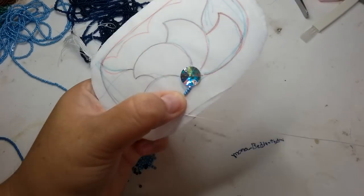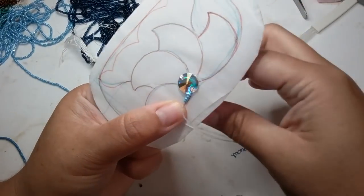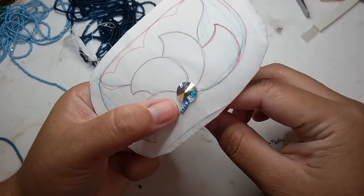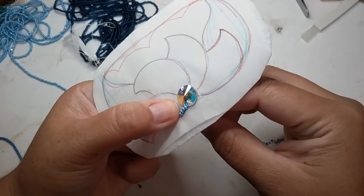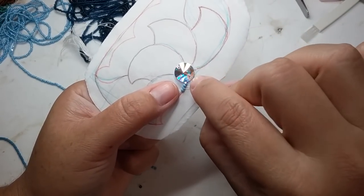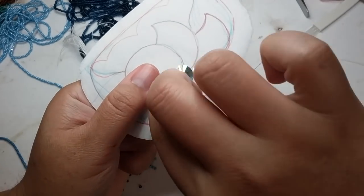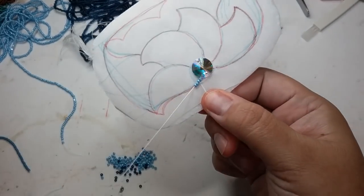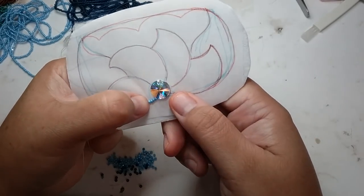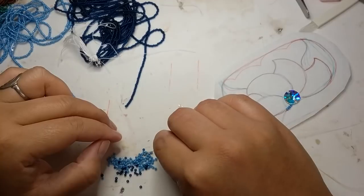What you do is use the needle, place your beads where they need to be, and then tack down. Then you're going to come back up halfway through — I would do it every two beads just to make sure there's no buckling. Come back through halfway, then take the needle and push it back through the last two beads, and then tighten. Get your thumb in there and tighten it down, then we're going to add another four.